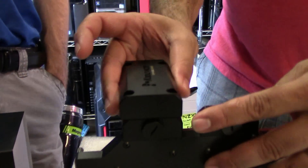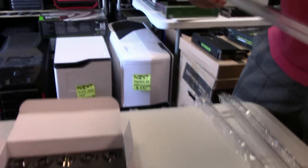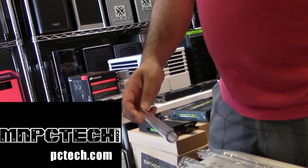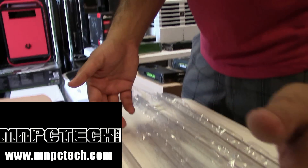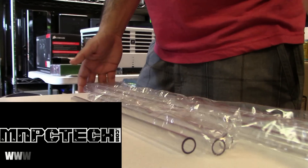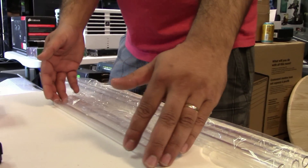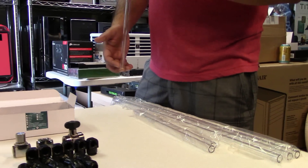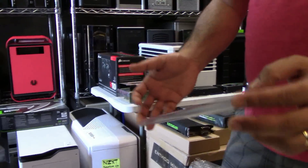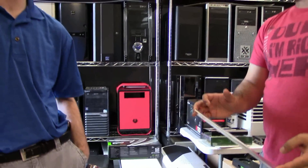Before I go into the fittings, I've got to mention this new MMPCTech PETG tubing that comes in a variety of sizes — you have your choice of 12 inches and 24. So you don't have to worry about paying huge shipping costs on six-foot-long pieces of tube. My tubing is only going to cost me $12, and then the invoice shows up for shipping and next thing you know, your $12 worth of tubing costs you $30.